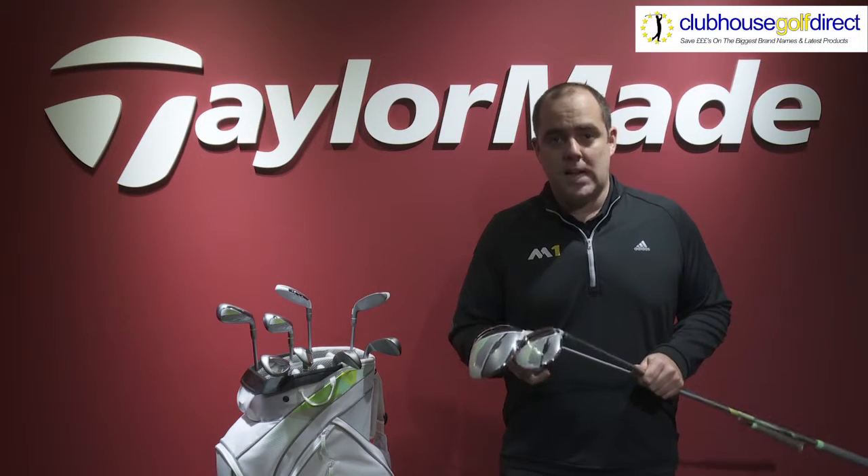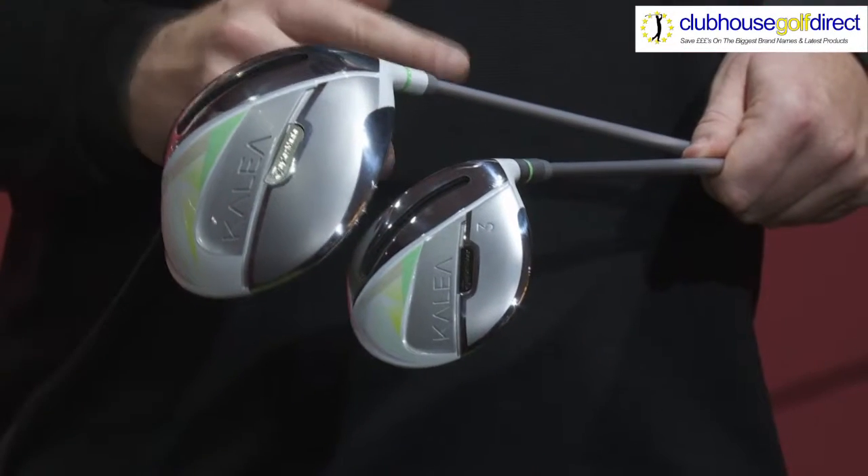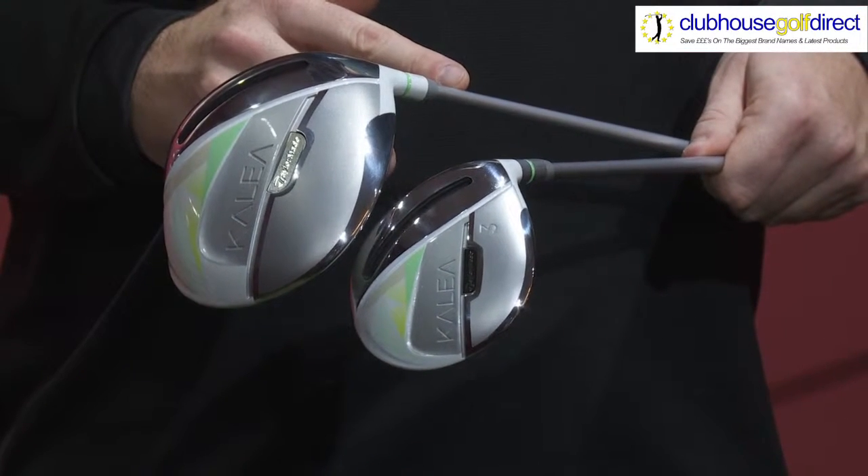We also have slim tech technology in our shaft design features, which will create more club speed, more ball speed, and more distance. You will have a set that is truly designed to benefit the lady golfer.